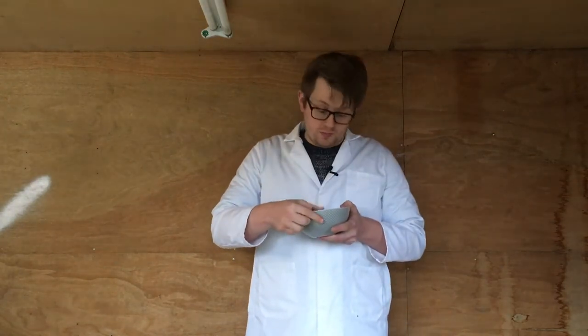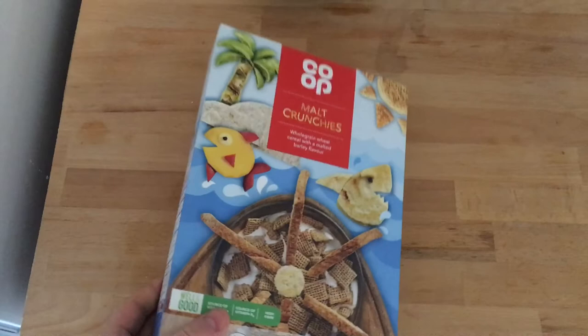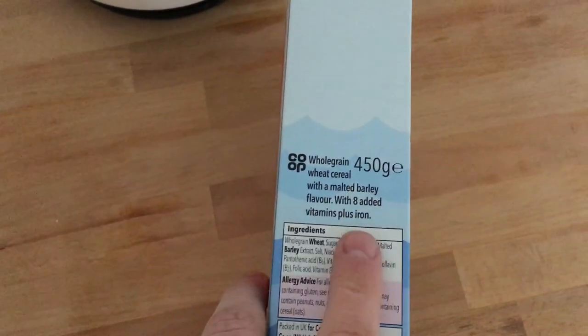So how can we get more iron in our diet? Lots of our foods are fortified — one of them is cereal. I have here some own brand shreddies, and you can see on the packet that they're fortified with iron. This means that there's extra iron in this cereal which I can access. I'm not going to waste something excellent here like cookie crisp.